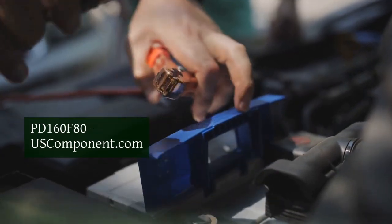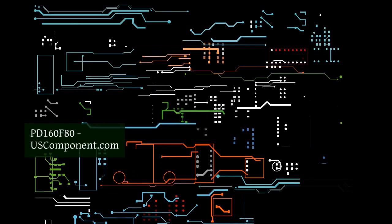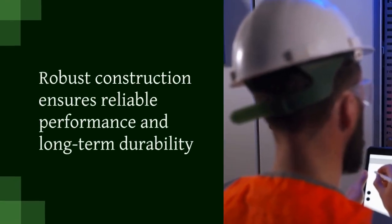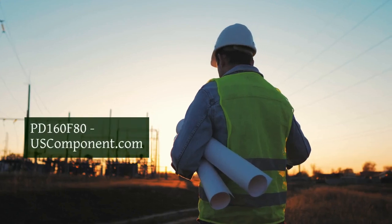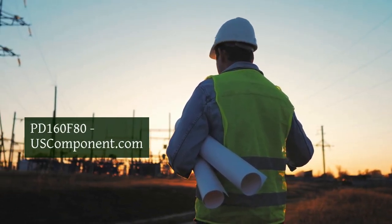This module offers a low forward voltage drop and fast recovery time, minimizing power loss and enhancing system efficiency. Its robust construction ensures reliable performance and long-term durability in demanding environments. The compact design allows for easy installation and integration into various systems.